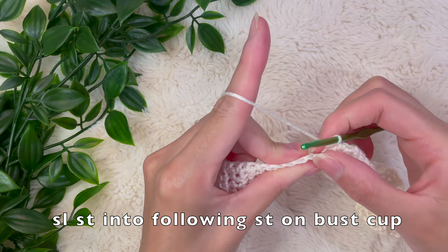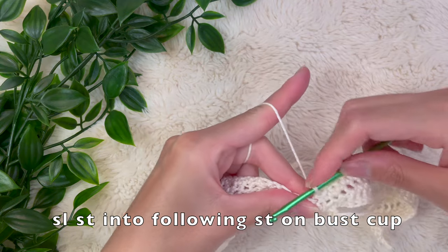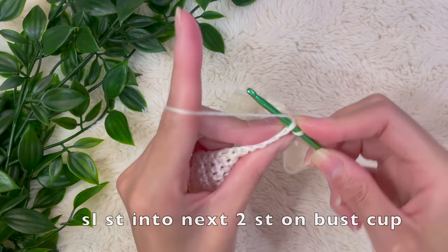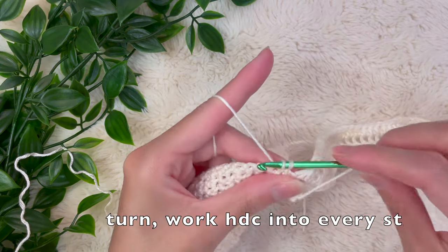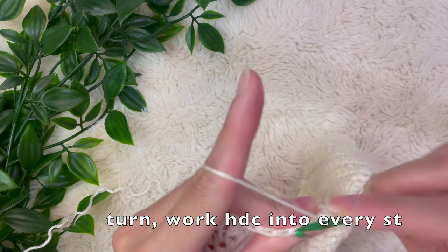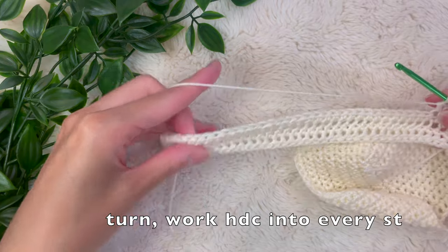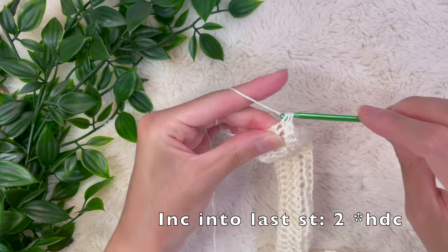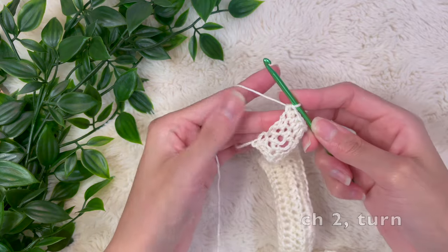We've now made it to the top, so we're going to slip stitch into the following stitch on the bust cup to join that row to the bra cup. Once again, we're going to slip stitch into the next two stitches to act as our turning chain. Then turn my work again and start working on that body panel by adding a half double crochet into every single stitch — same as the previous row, work all the way to that final stitch and place two half double crochets there as your increase.